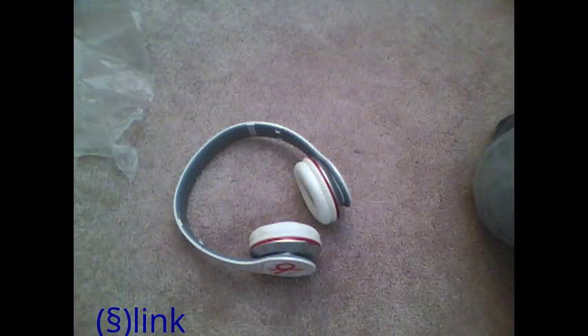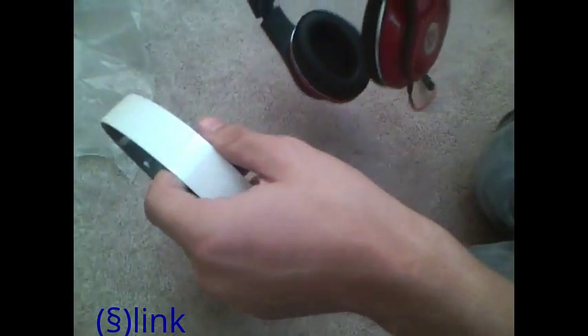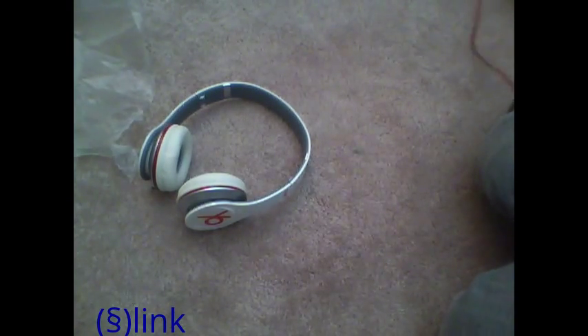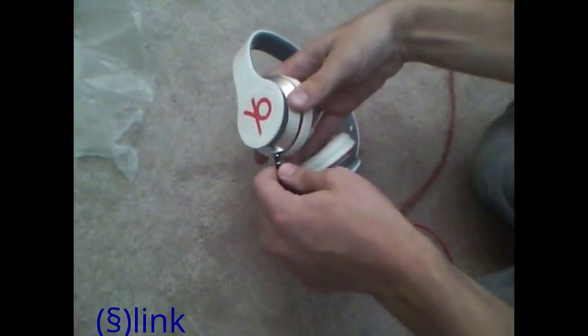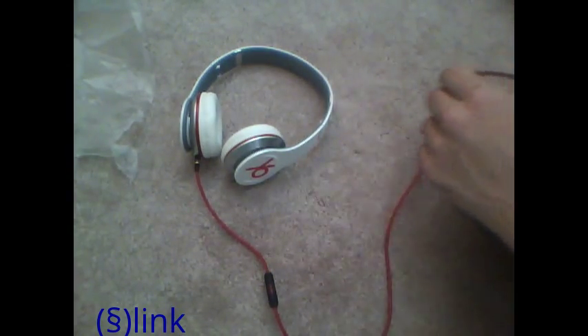I'll probably only use these headphones for portability since they're small and decent. I've got a bunch of notifications but anyway — let me plug them in. By the way, if you want to stream music you can go to GroupShark if you don't have the song on your iPod or iPhone. Eva Simons' Renegade James Egbert Remix is pretty good.